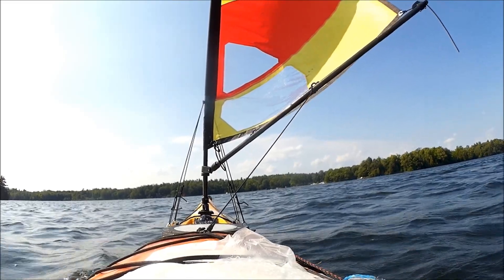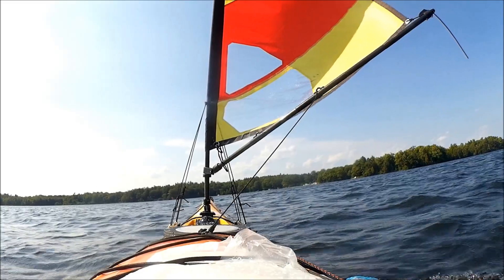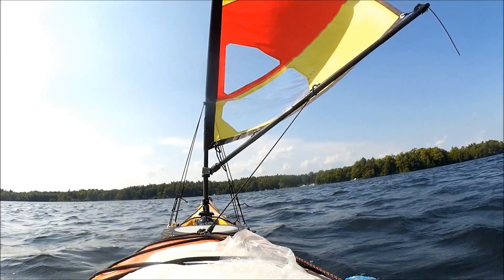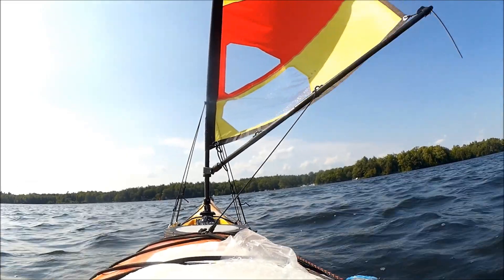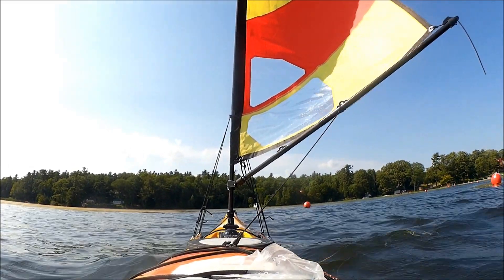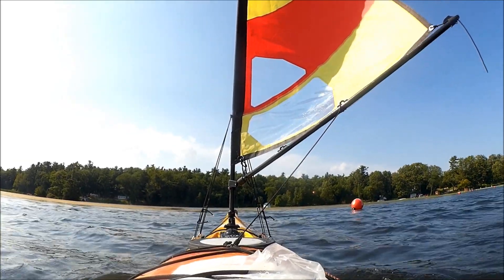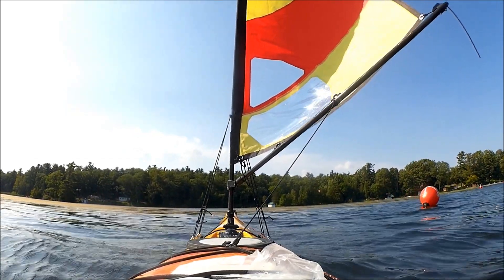Once I was into the more sheltered north end of the lake, the sailing was a lot tamer. It was kind of coming up over my left shoulder and I could just relax and let the boat do its thing and watch the world go by. Looks like I accidentally took a shortcut through the weeds — but the boat will sail through the weeds.